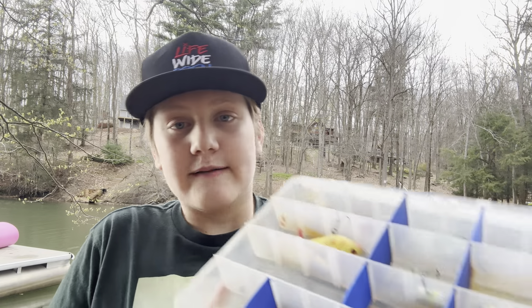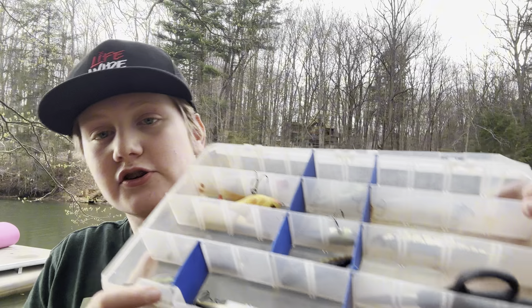Springtime is one of the best times you can catch bass in the northeastern United States, but it can be extremely confusing to figure out what you should use to catch these bass. So in today's video, I'm going to be showing you some of the best lures and rigs you could possibly use to catch the bass right before they're about to spawn.